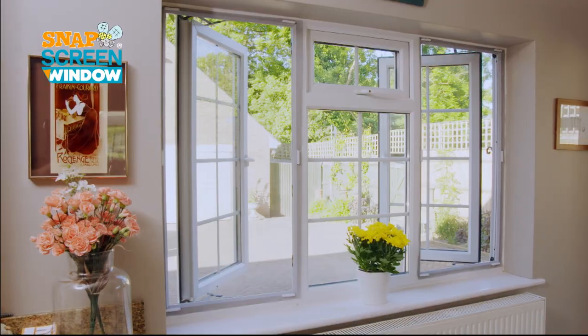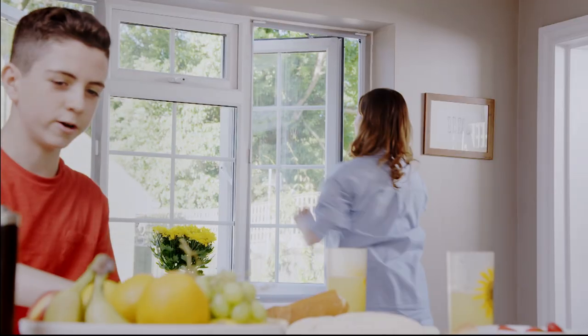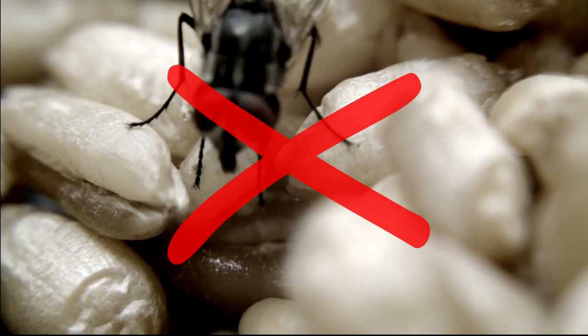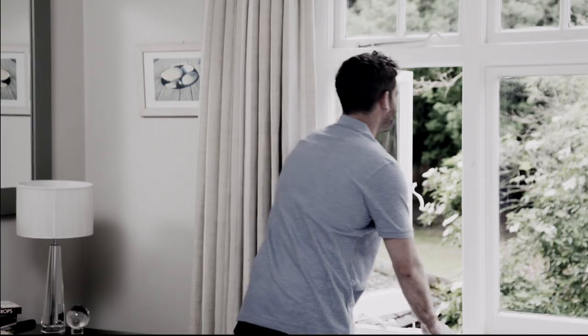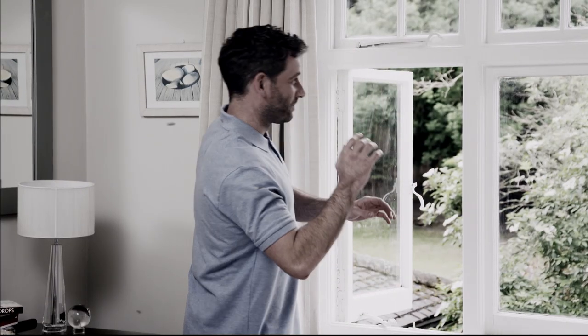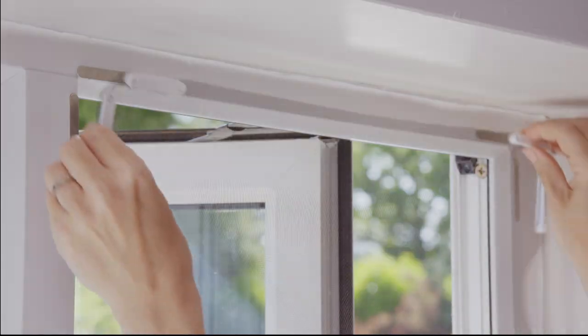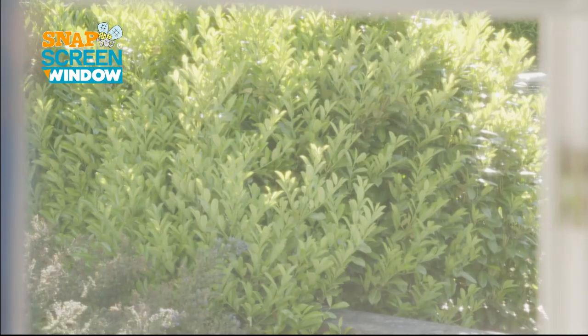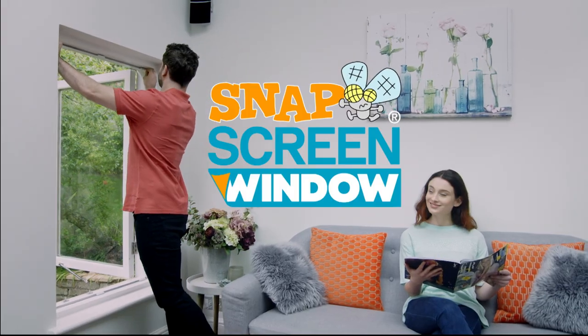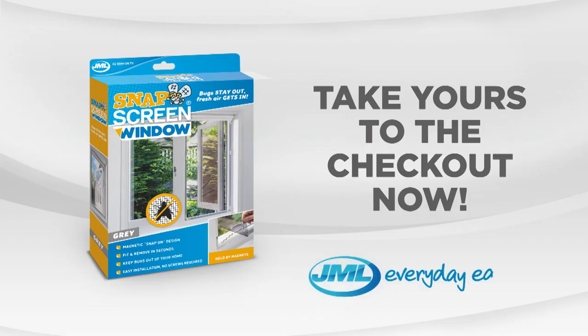Snap Screen Window can be used anywhere around your home. It's a must-have for the kitchen to protect food from germ-carrying flies. Get a better night's sleep with a refreshing breeze and no overnight visitors. And relax in the conservatory with no annoying buzzing bugs. Don't invite flies, wasps and other insects into your house this summer — let in the breeze without letting in the bugs with Snap Screen Window from JML. Take yours to the checkout now.